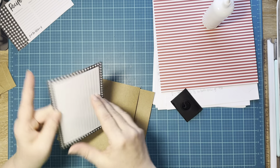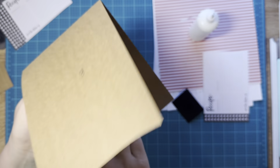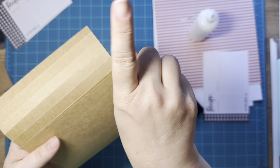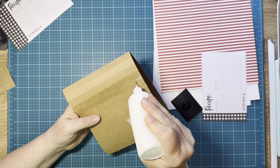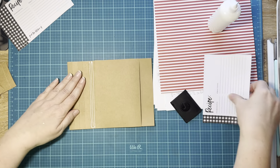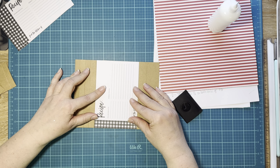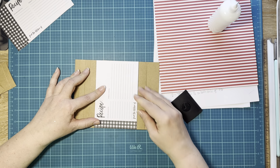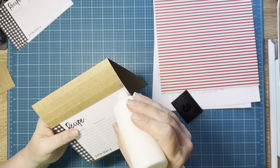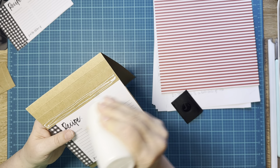Now I'm going to attach my recipe cards the exact same way. Here's the flap we just glued on, and I'm going to put my glue between these score lines — not on the score lines. Same thing: line up the point on the side. Perfect — as perfect as it's going to be. We're going to do that for the next three recipe cards. Remember, not on those score lines — we need those score lines so that this will flip flip flip flip.